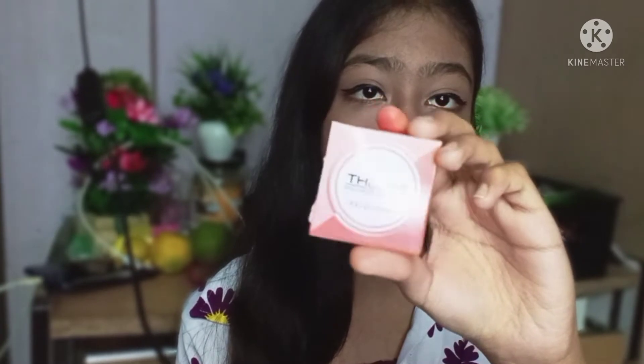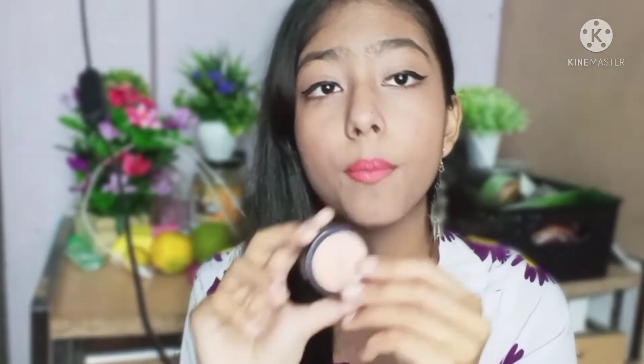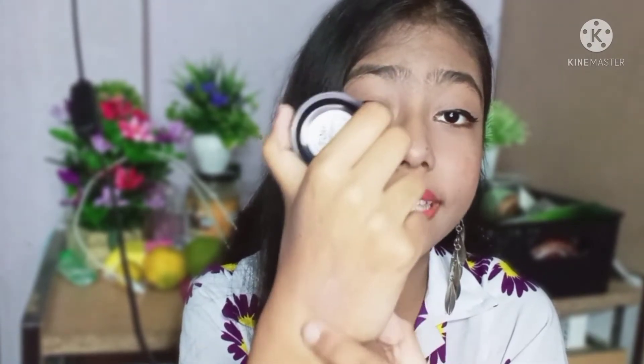Next I will share a concealer with you. Because the concealer needs to be very lightweight — you cannot apply anything heavy on your face. You can use a lightweight foundation, concealer, or BB cream. I think the best option is this concealer. The inner packaging is very good. The coverage is very amazing. I will swatch it a little bit — it blends very easily. It is a very creamy concealer and I really like it.